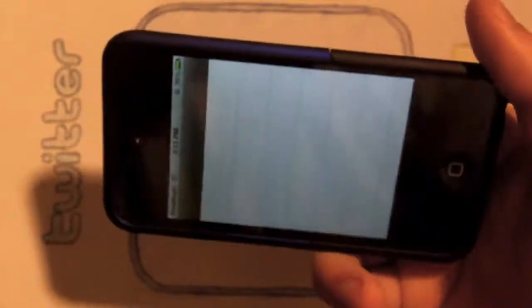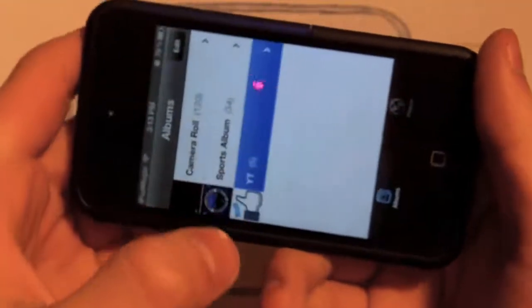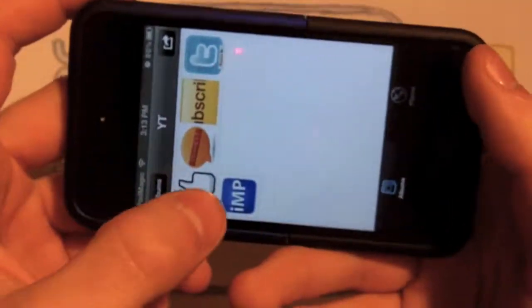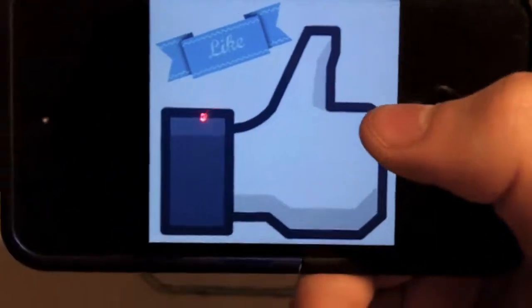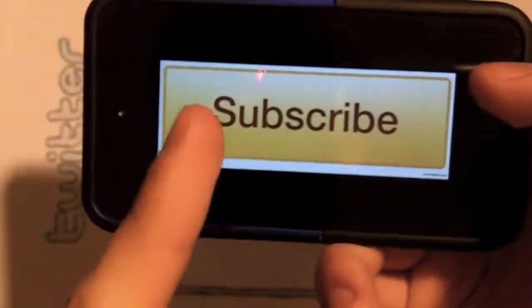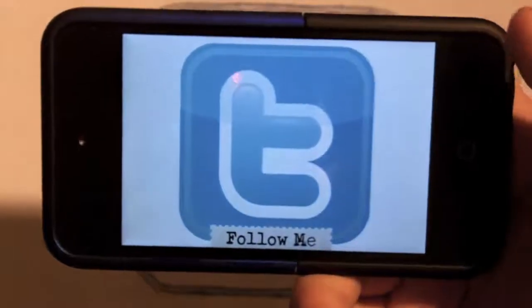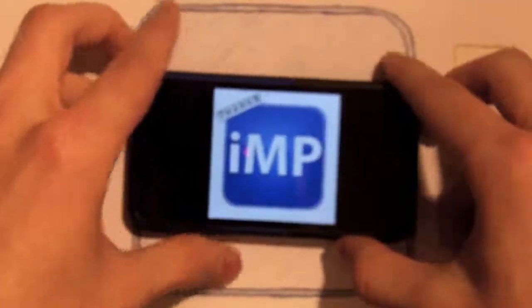Thank you guys for watching, and thank you to all my subscribers — I actually got 200 subscribers this weekend and I really appreciate that. I wanted to change things up now that I've hit 200. As you can see I got a new layout, I got Twitter so you can follow me, and I got my main logo right there — yes, I did draw it myself. Like this video, comment below if you have any questions, subscribe above to stay updated with my videos, and follow me on Twitter as well. Thank you guys for watching, peace.